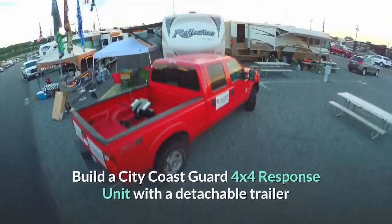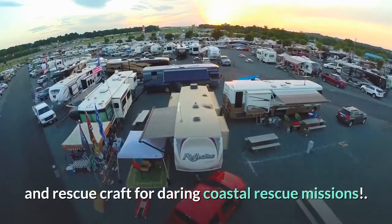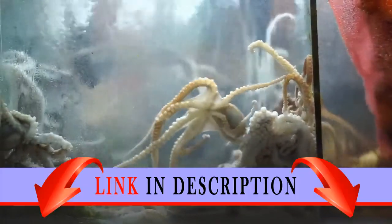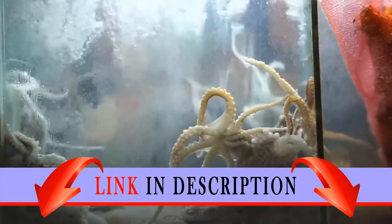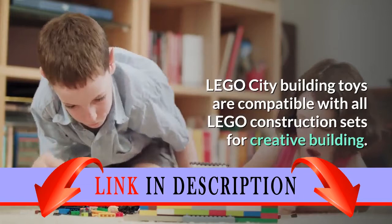Build a City Coast Guard 4x4 Response Unit with a detachable trailer and rescue craft for daring coastal rescue missions. Includes three minifigures: two coast guard members and one diver, plus an octopus figure. LEGO City building toys are compatible with all LEGO construction sets for creative building.